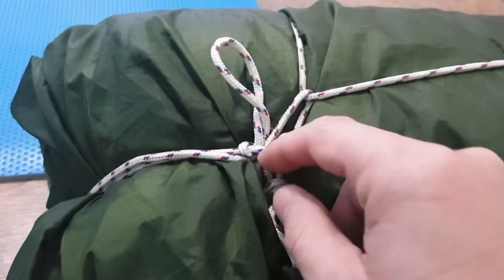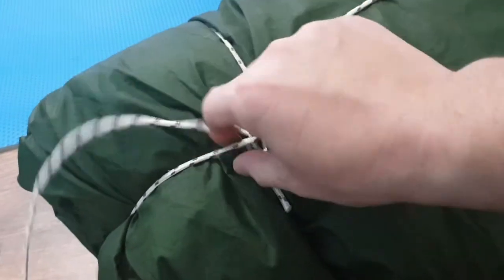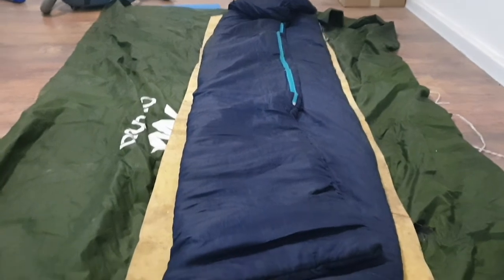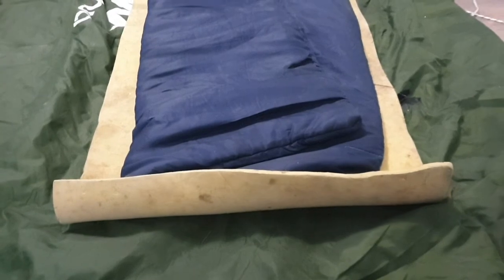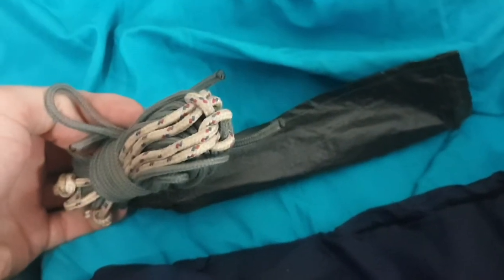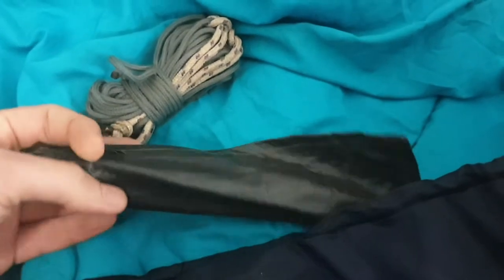Let's see what we have inside! So as you can see, the entire roll is just a tarp, a sleeping bag, and a foam mat to sleep on. Inside the sleeping bag we have a ready ridge line with two prusics attached to it and some metal spikes to set it all up!